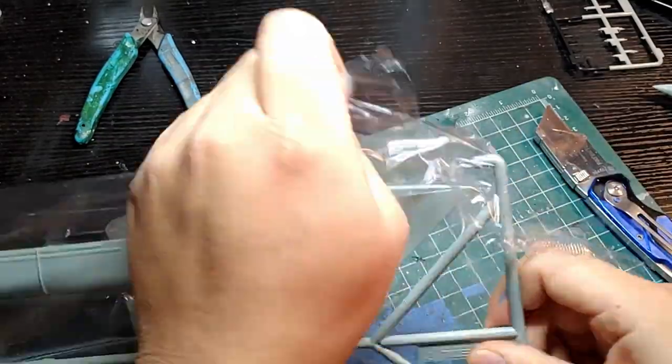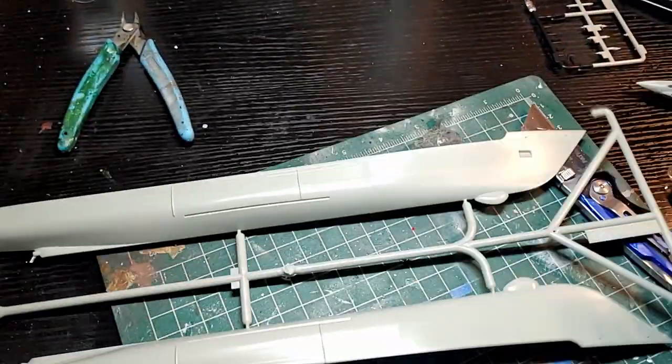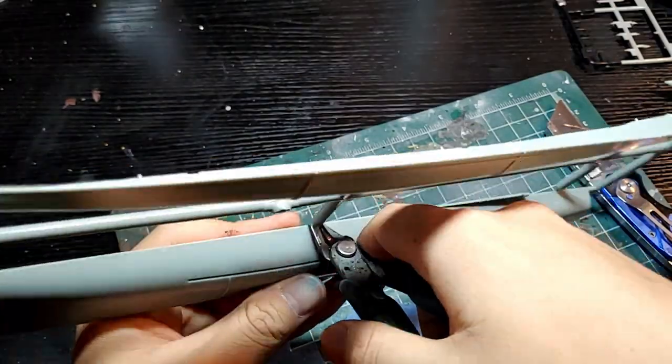Hey guys, welcome to the video. This is Part 1 of the USS Oliver Hazard Perry rebuild by Academy in 1/350 scale. I didn't originally want to break this up into two parts, but my computer just couldn't handle it.